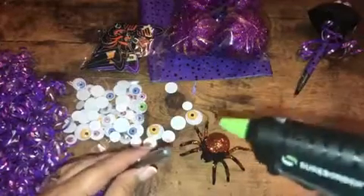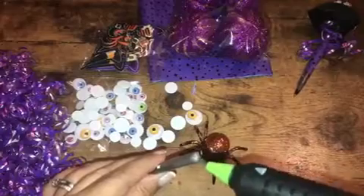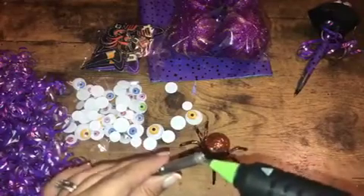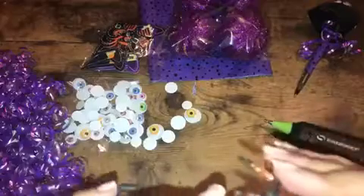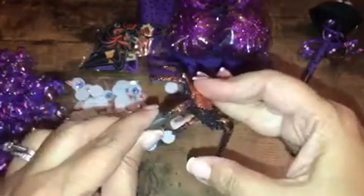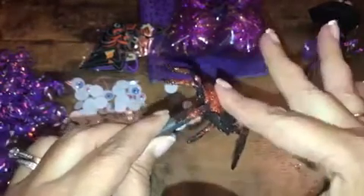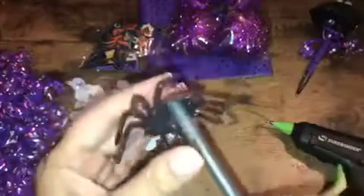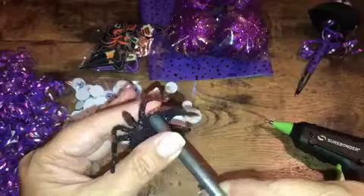All I'm going to do is add some glue to the tip of my pen — not the writing side, the other side. So I got a glob of glue there. I'm going to take my spider and just stick him on there, right on there. Hopefully he'll dry quickly. Should be dry or almost dry. Glue him down, hold him down. You can add more glue if you want, just to make sure he's secure in there.